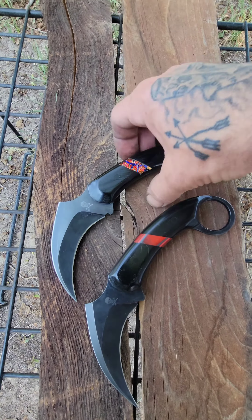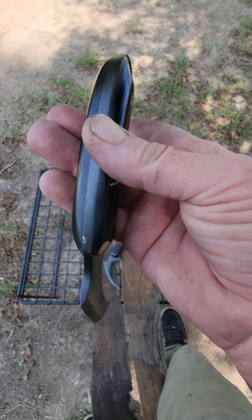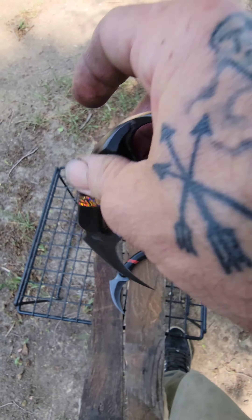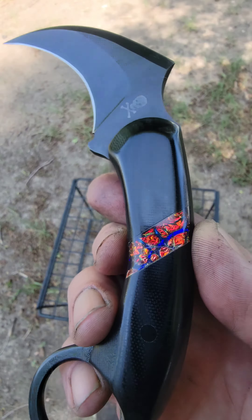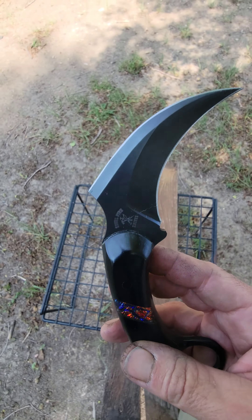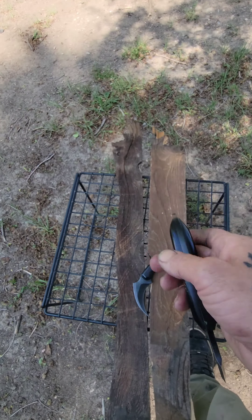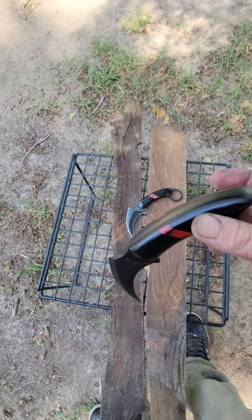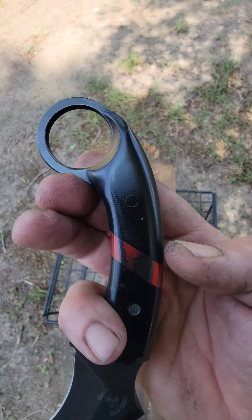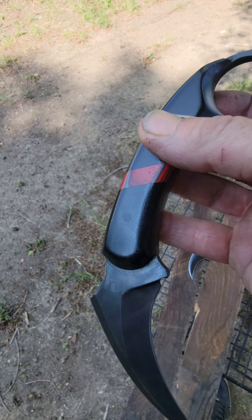Last but certainly not least, I have these two Foo Dogs. This one is G10 handle and liners and pens with John Blasey dichrolim spacers in there, double-edged, double hollow ground, includes kydex sheath. This one is G10, basically the same thing except with some of the red carbo quartz spacers.